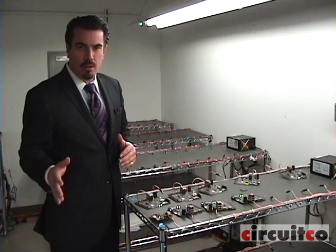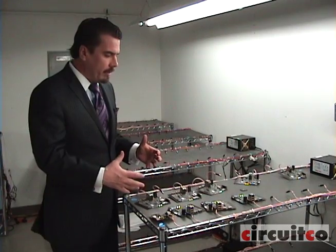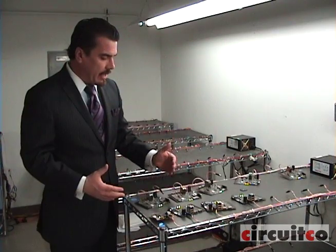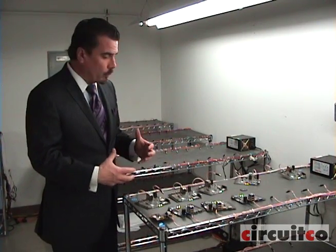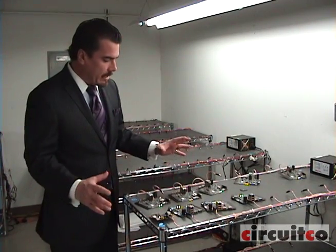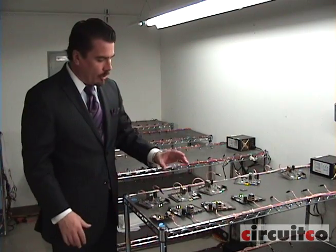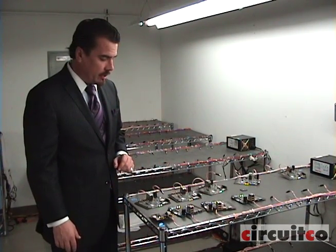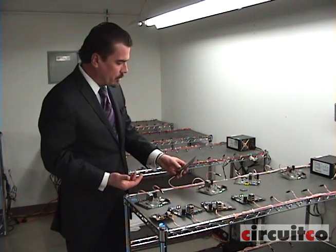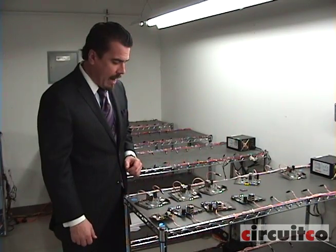After the boards are optically inspected, they come over to the burn-in racks. Basically what we're doing is a run-in test. It's checking memory function. The software is not totally loaded on the boards yet, but we can confirm that the boards will stay powered on for 24 hours without anything failing, and also do a cursory memory test during this phase as well. The burn-in rack is set up with just a power supply, and we plug the boards in to the outlet and let them run for 24 hours.